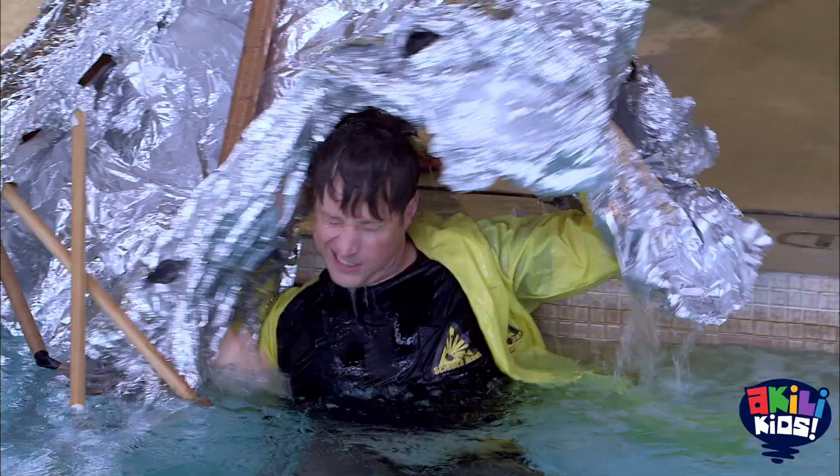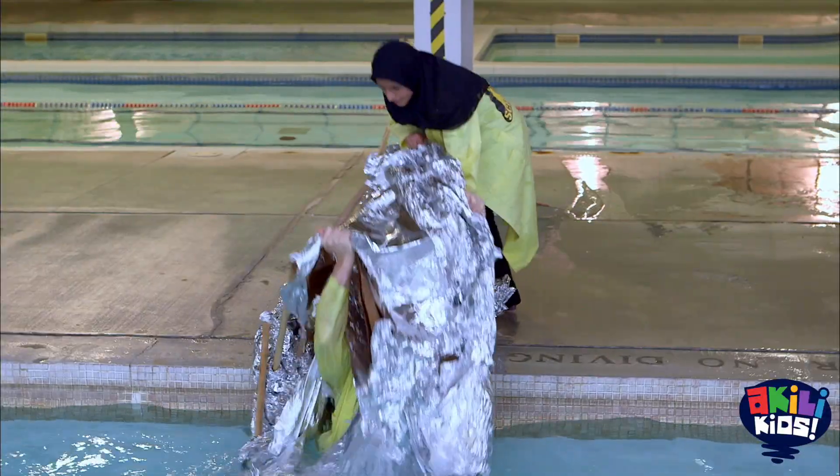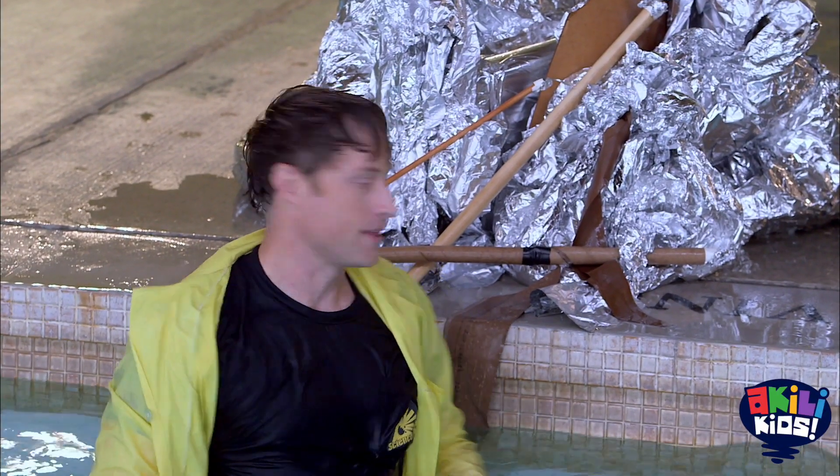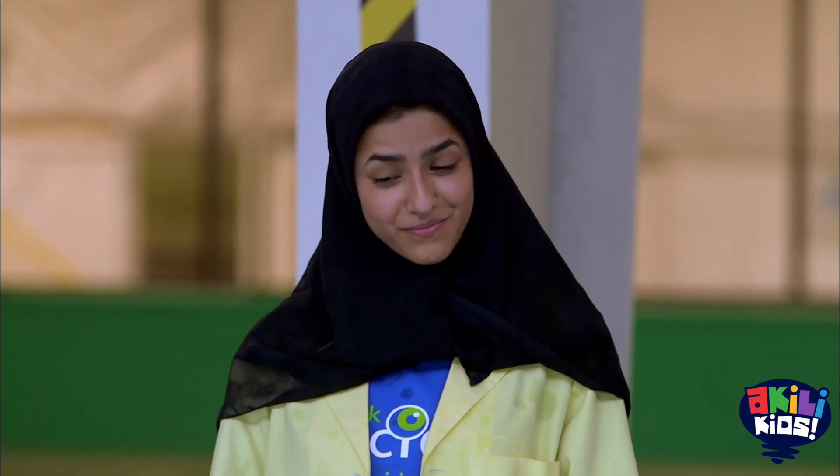Another thing I learned is that a very light tinfoil boat can be very heavy when it's full of water. I don't know if fixing it is in the cards — I think we're going to have to build another boat.